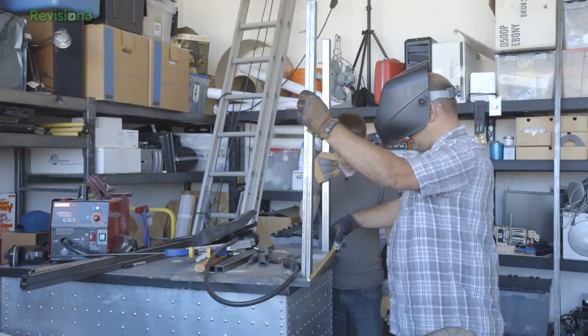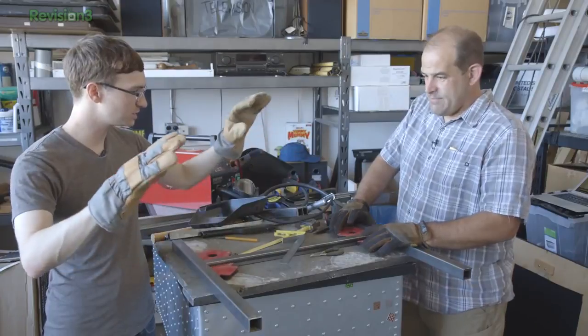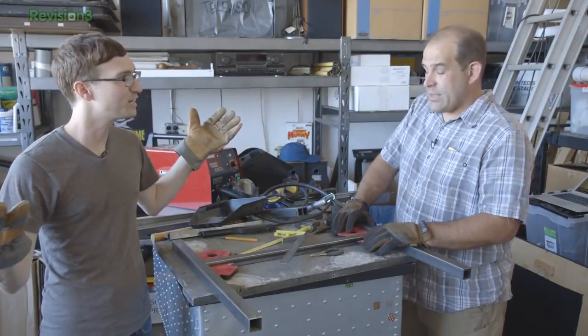Drawing on decades of experience in the furniture industry, I decided to make an H with two vertical uprights. We now have all of our metal pieces cut and ready to go, so I guess we weld now.